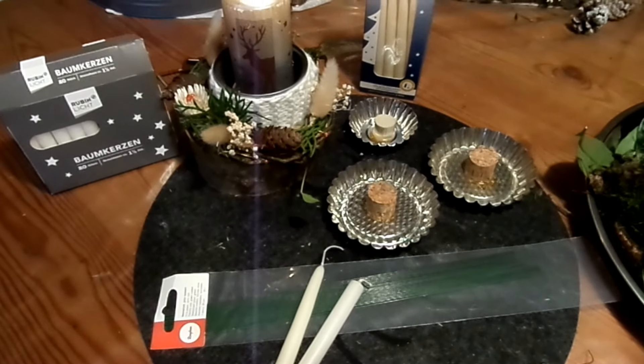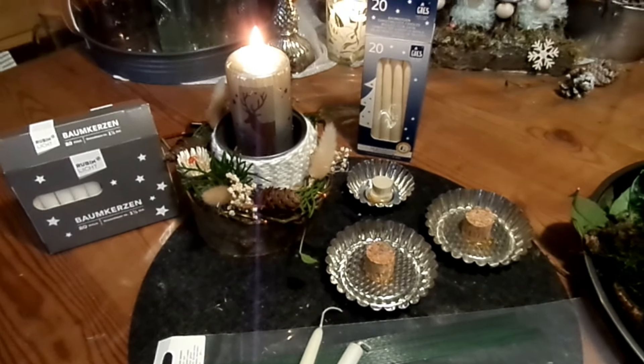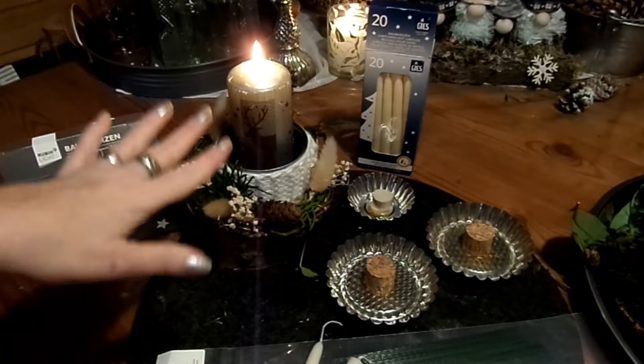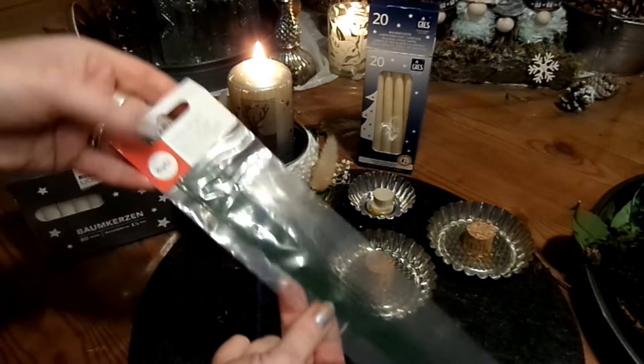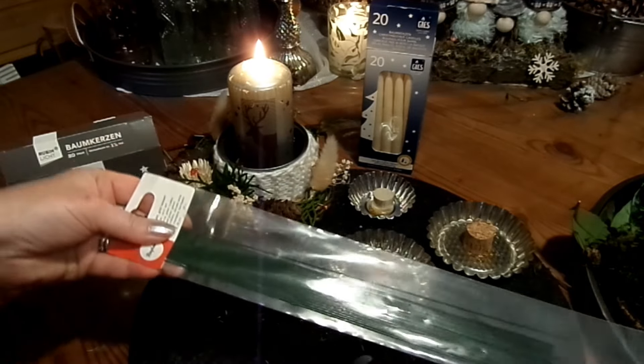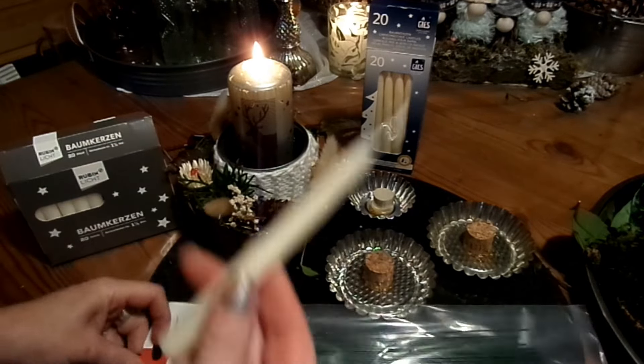So, wie geht's weiter? Ich habe hier schon mal eine Kerze hingestellt — auch das ist eine Bastelidee von mir, mit vielen anderen Sachen. Und dann habe ich einen wirklich stabilen Draht, einen richtig stabilen aber sehr dünnen Draht für die Kerzen.